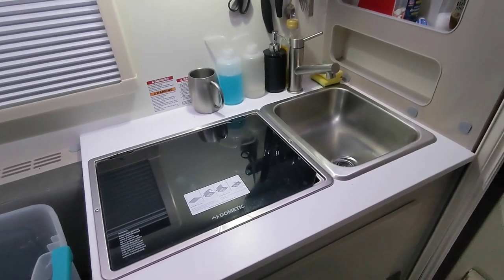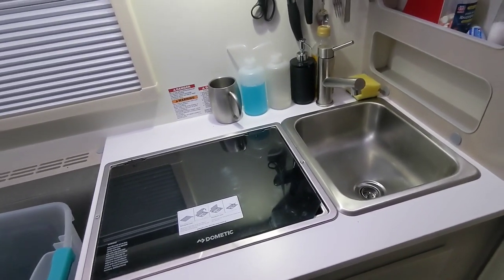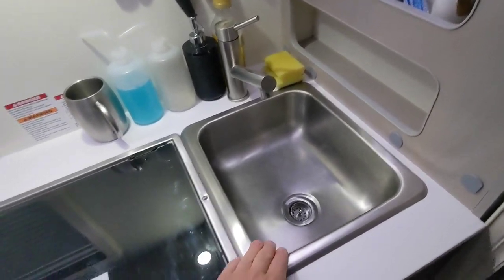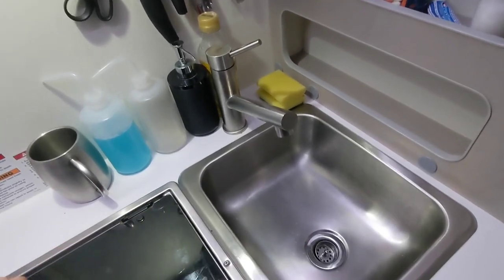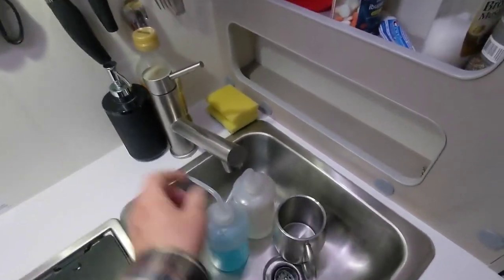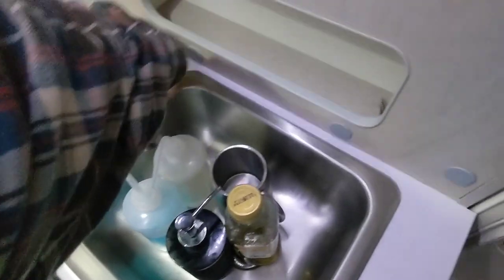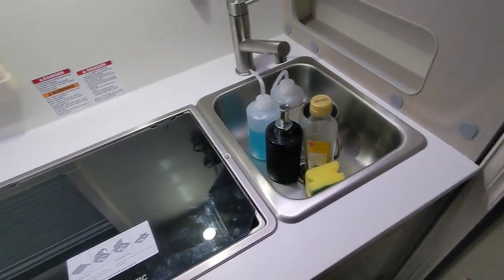Let's talk about the galley area for a second. The best thing about this camper is it doesn't have a flip-top sink. My previous camper had a glass cover that flipped up and down. Because this doesn't have a flip-top sink, all the things I'd normally keep on the counter can just go in the sink when I travel, and that way they travel safely.